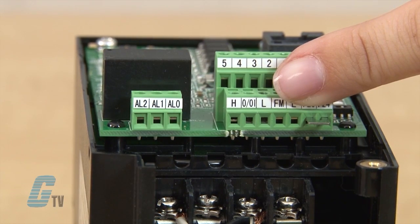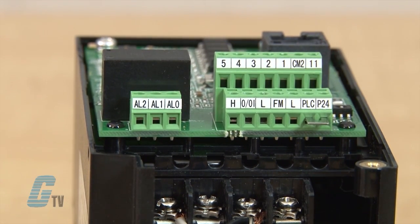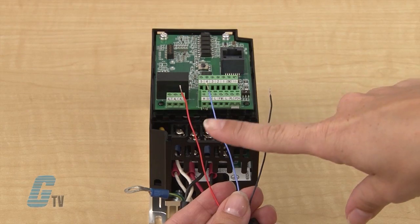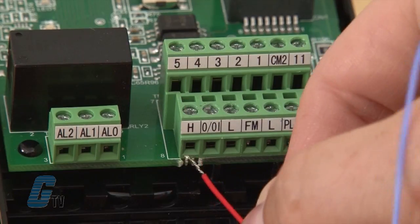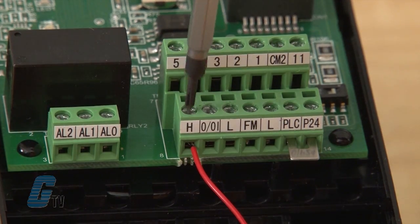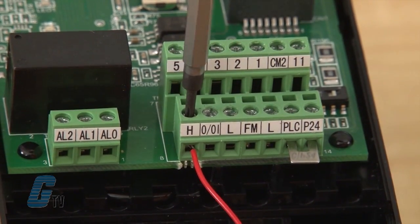The terminal here is where I will be wiring up my speed pot. There are three wires coming off my potentiometer that I have color coded for easier identification. I will place the first wire in the H terminal, which is a DC 10 volt power supply for the external potentiometer.